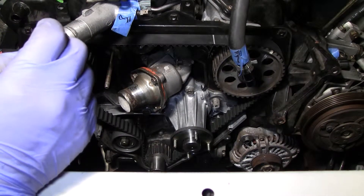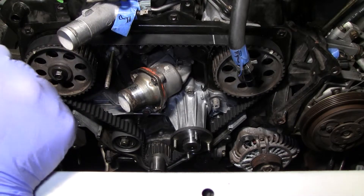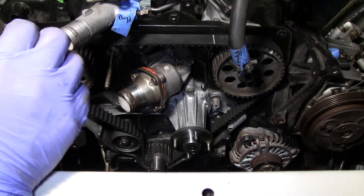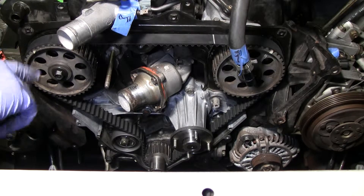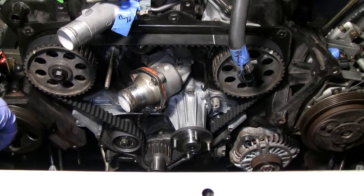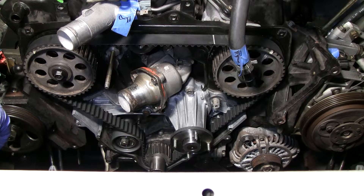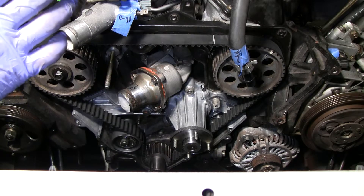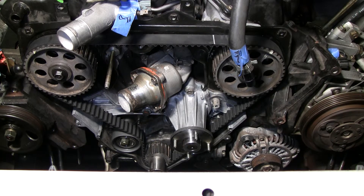I'm going to start buttoning stuff up. One thing I want to emphasize — and I'm doing a lot of research on right now — is getting the harmonic balancer on. I showed you guys the busted one earlier; the new one looks really nice and clean. I just don't want to screw that one up, so I'm trying to find the right way to install it. I'll get the cover on and move on to the next thing.